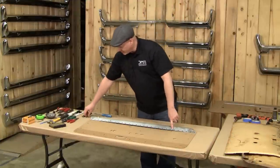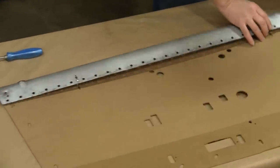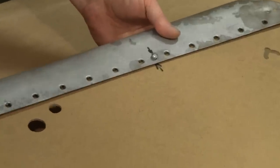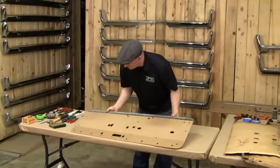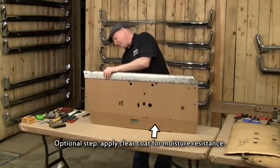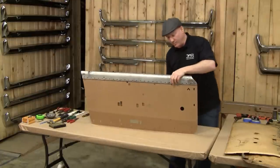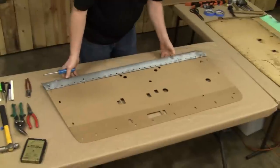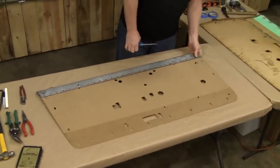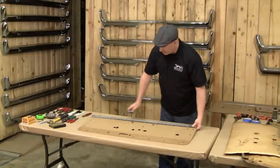The next step is to take the two supplied bolts and the two supplied nuts, put these through — make sure you get the right panel in the right spot, because once you press this together you're probably not going to get it back apart. Take the nuts and apply them loosely; don't tighten them up too much quite yet — you want a little bit of flexibility on this when you go to press these in. As you can see, it kind of just bonds it together temporarily.